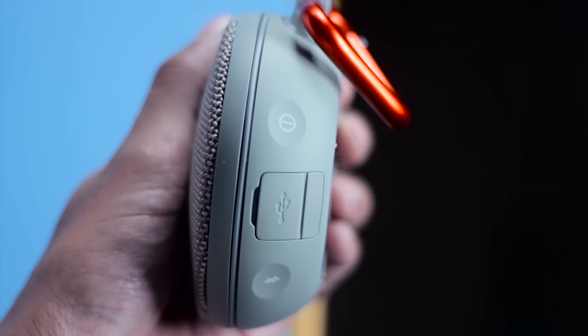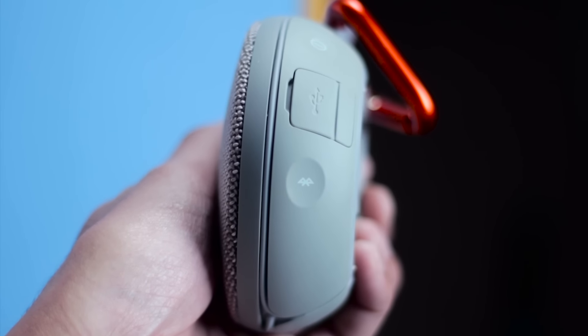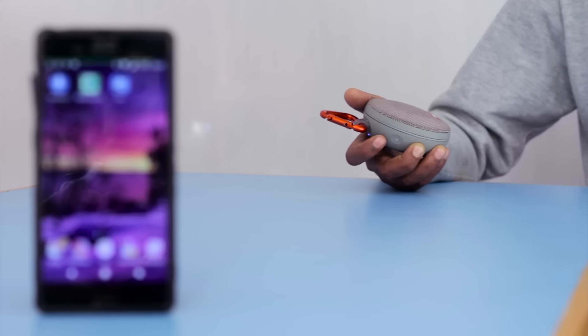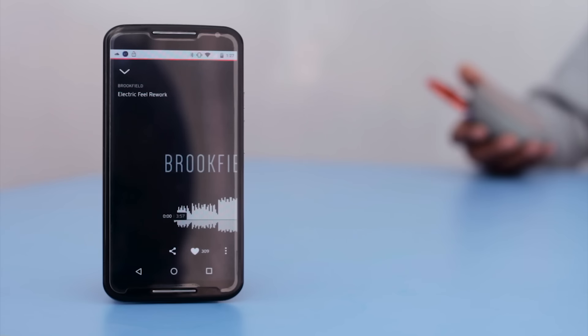There are 5 different control buttons along the edge of this speaker. On the right, there is a micro USB port for charging hidden under a gasket, placed between the power button and Bluetooth button. On the left, there is a call button and volume toggles. This call button is a multifunction one — it can be used for answering or ending calls, or to play or pause the music. It can also be used to trigger Google Now or Siri by long pressing it, and while playing music, you can skip to the next song by double clicking it.